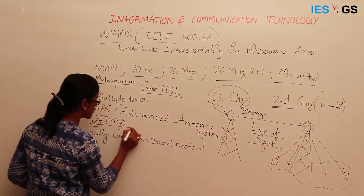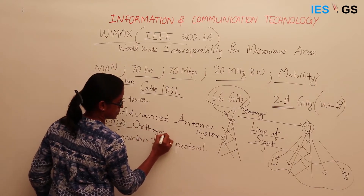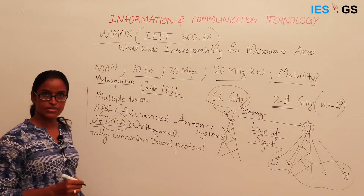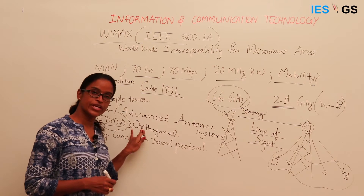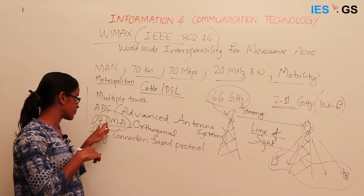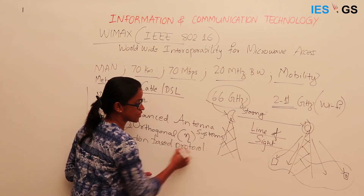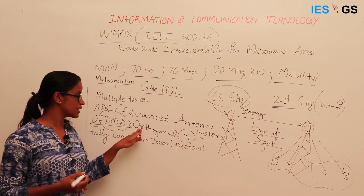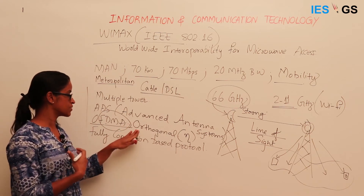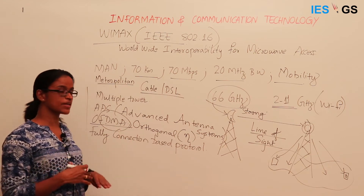WiMAX uses Orthogonal Frequency Division Multiple Access (OFDMA), which is an advancement over the Frequency Division Multiple Access (FDMA) used in mobile phone communication. OFDMA tries to achieve more spectrum efficiency — more efficient use of the available spectrum. We will discuss this technology further when covering cellular communication; for now, remember it is an advancement that uses spectrum more efficiently.